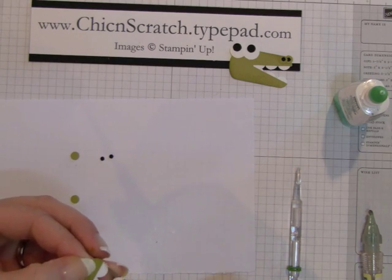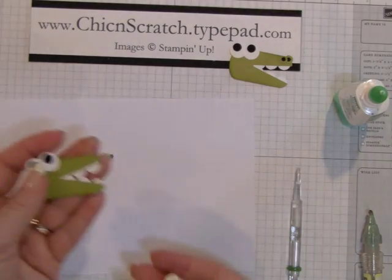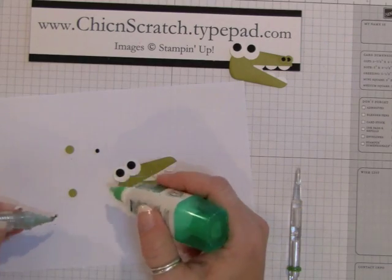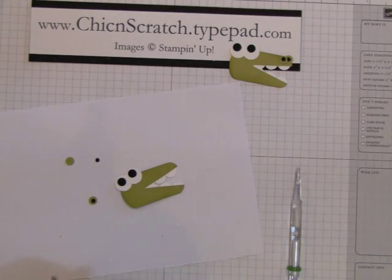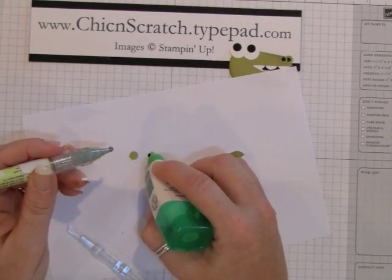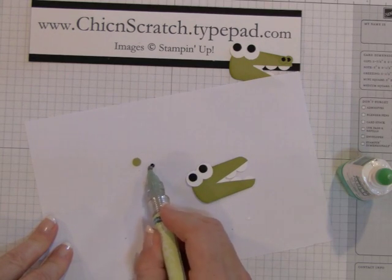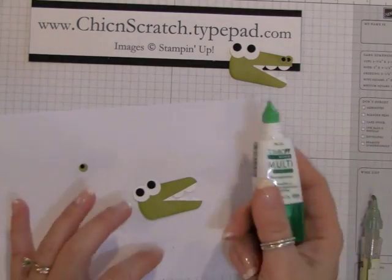There's just one little notch right here on that scallop that didn't look good. Now we're just going to attach his nose. You know, this is the piece where you could actually use your black marker — so if you don't have that punch, you could just draw in some little black dots. Okay, now we're going to attach them.